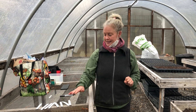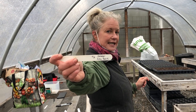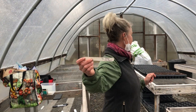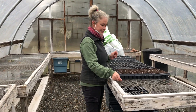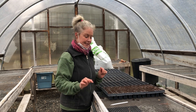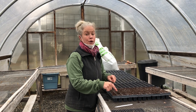We have these little tags. We recommend that you write the date, the variety, and the vegetable for your records. These are 72-plug seed trays, and basically what you do is make a little divot in the soil — the size depending on the seed — and we usually do one to two seeds per plug.